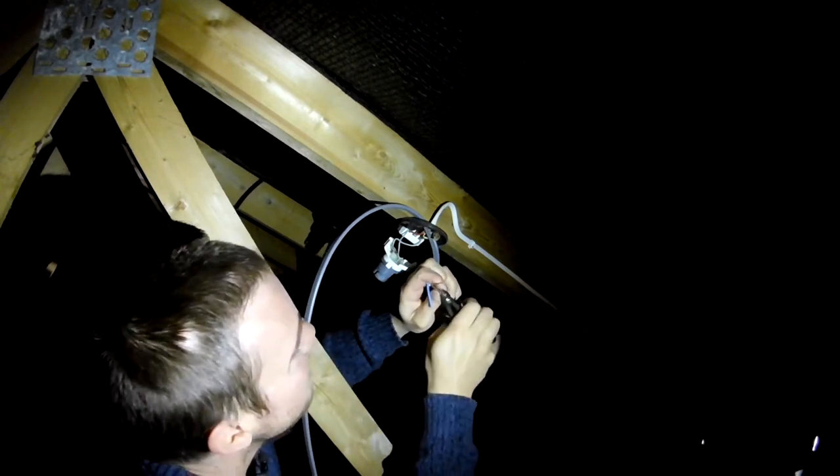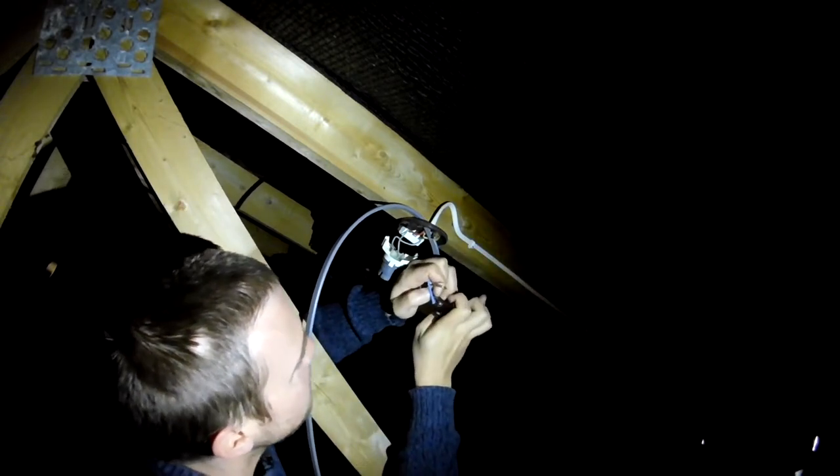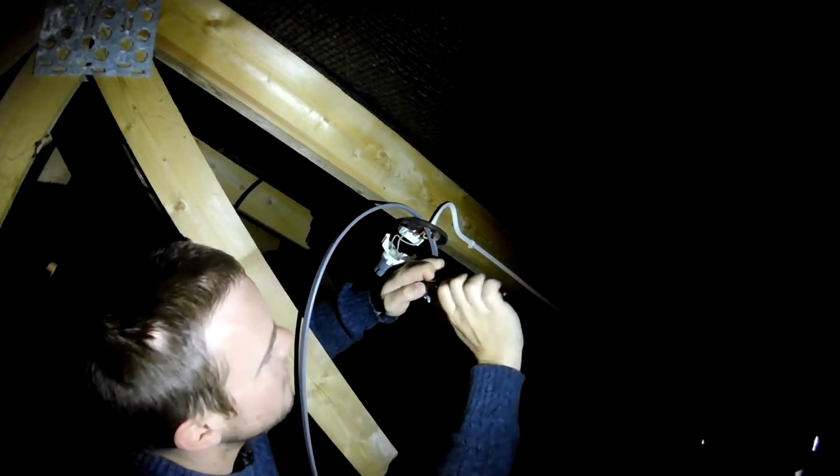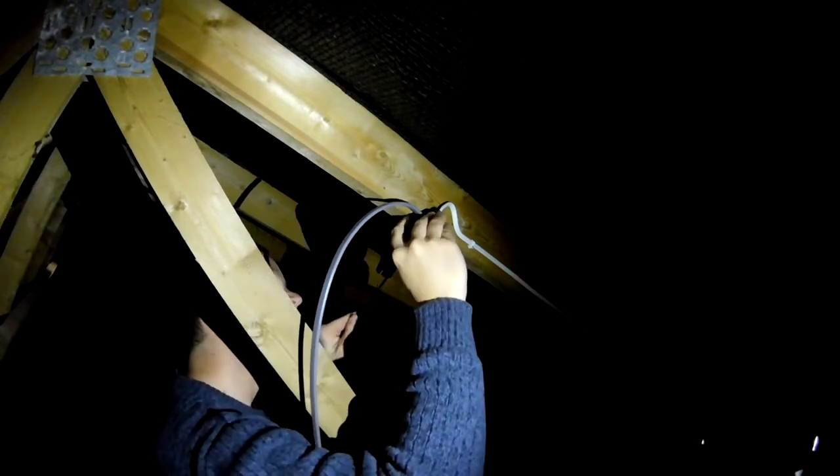We've got three core here. We've got brown for live, blue for neutral, and then unshielded for earth. The cable that's already in here is a bit older than that though, so here we've got red for live and black for neutral.